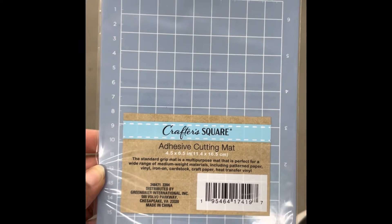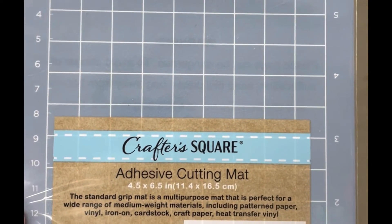And check out these cutting mats looking like Cricut cutting mats. They're small, but honey, I got one.